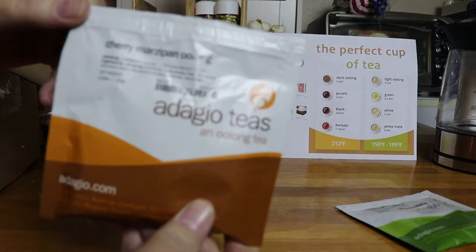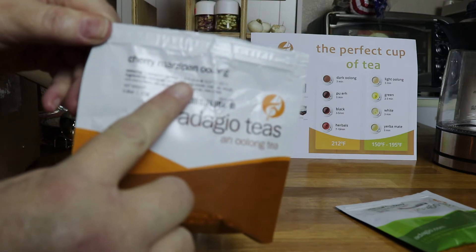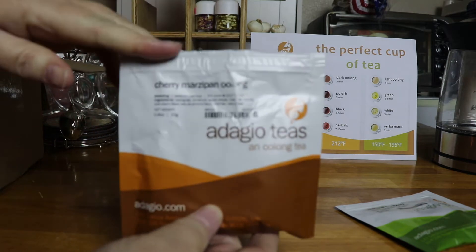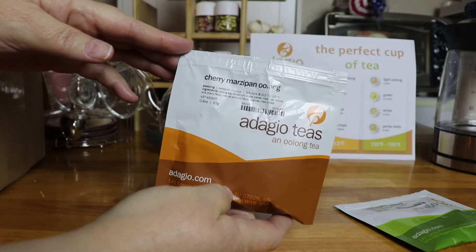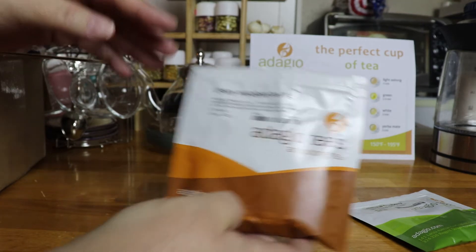We've got one called cherry marzipan oolong tea — let's see if I can get it to focus here. There we go. It's cherry marzipan oolong tea, so we'll try that too.